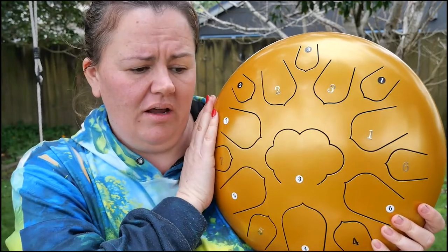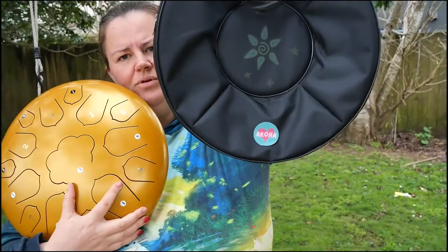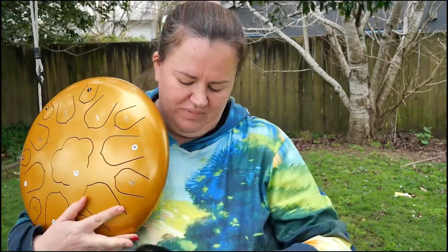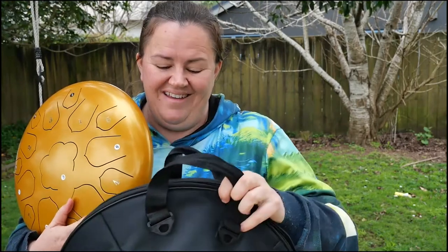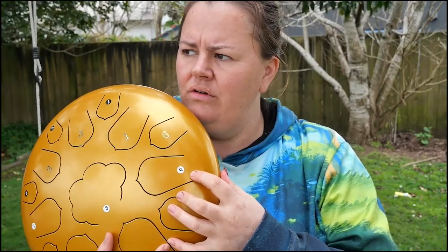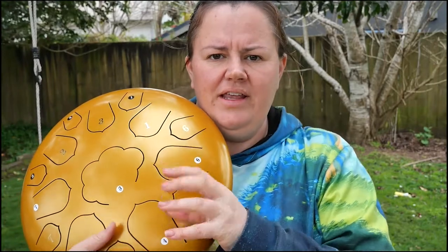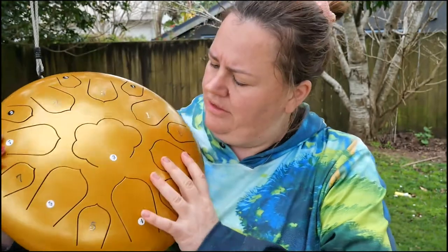I was able to buy this one online through a company called Banggood, and it came with this bag to put it in, which is great — except on the very first day it arrived, the zip was broken and it did have a strap connected here, but the clips were poor quality and as soon as I hung it over my shoulder, it broke. This one was about 500 New Zealand dollars. You can also get smaller ones — seven or nine inch steel tongue drums — for about $85, but they don't have as many notes. I think this one is pretty good value for money.